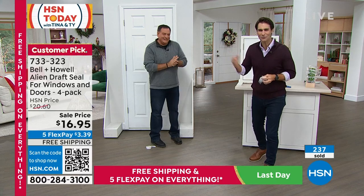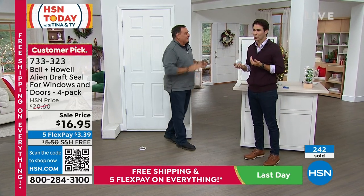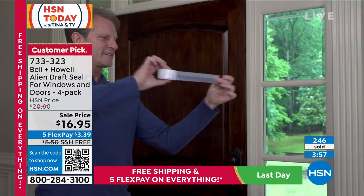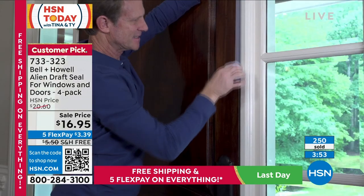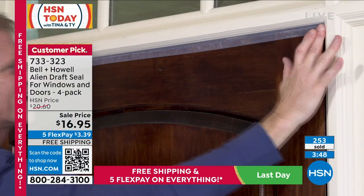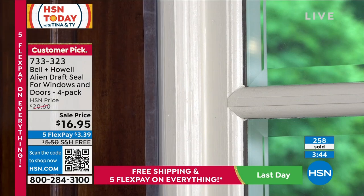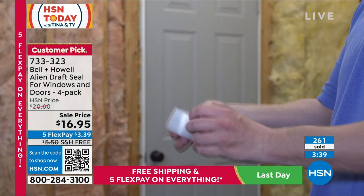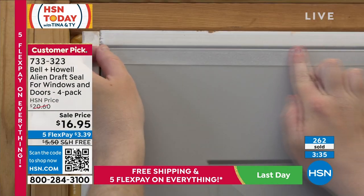We're talking winter right now — cold air coming in — but the same issue applies in summer. When you've got a draft, you're either sending hot air out with cold air coming in, or sending cold air out with hot air coming in. The truth is you're wasting money with those drafts, and that's why it makes sense to address them.